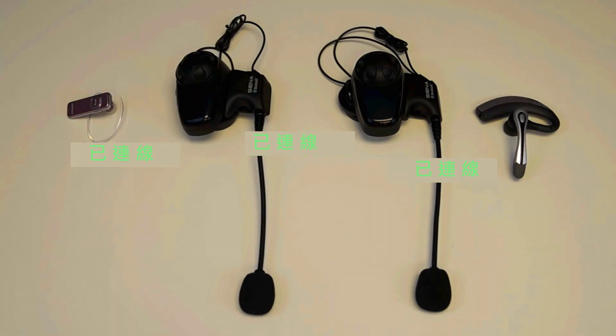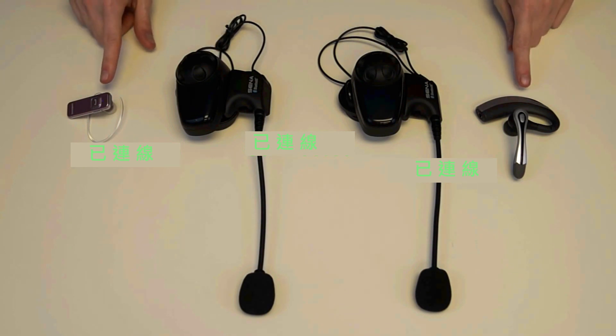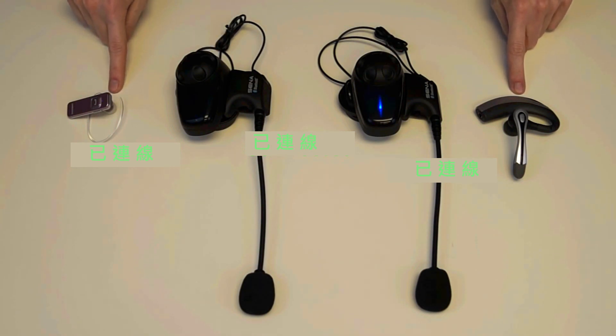That is how you pair two Sena headsets with two non-Sena headsets using the Universal Intercom feature in version 5.0 firmware.